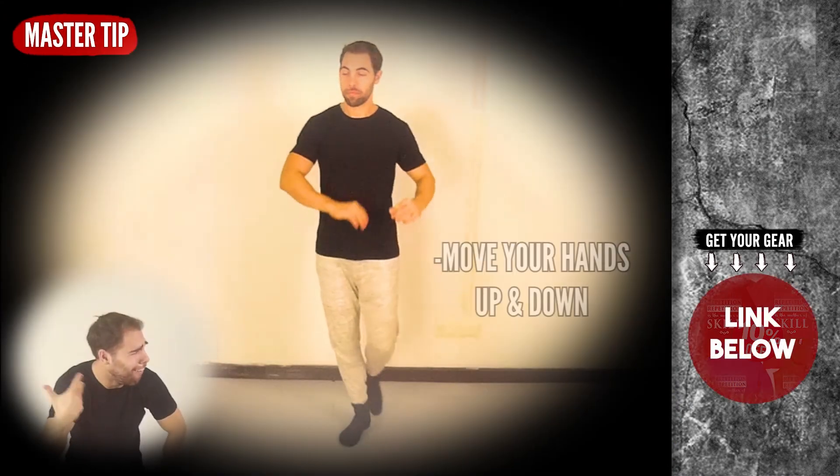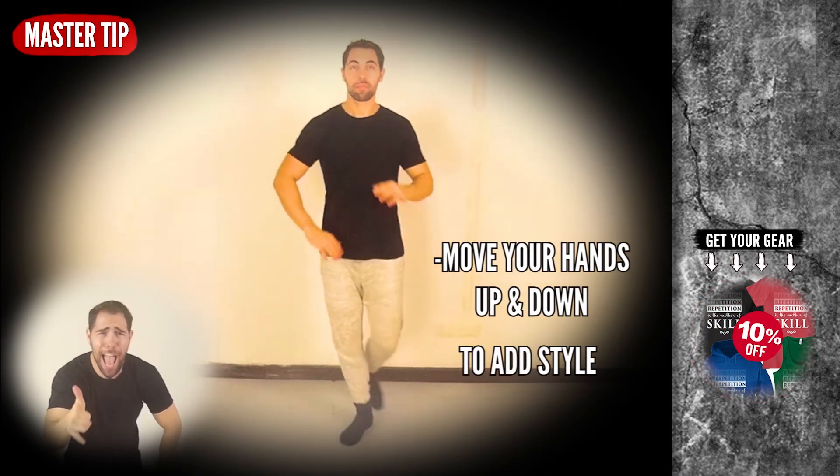Master tip of the day: you can move your hands up and down to add some style.